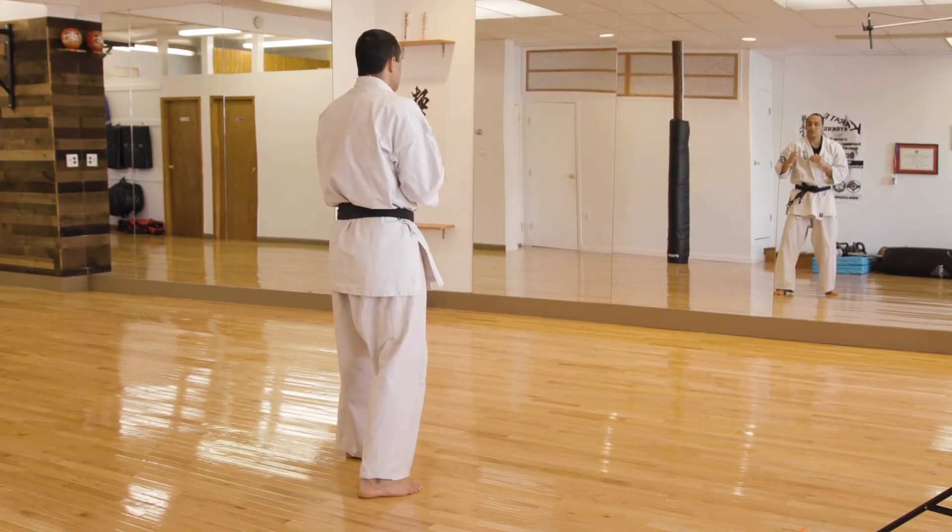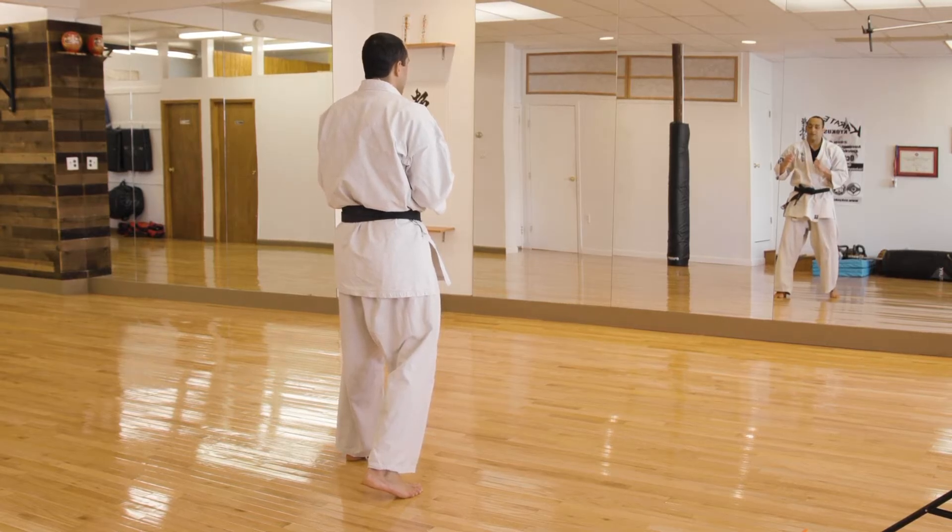The fourth kick that I like to teach new blue belts and advanced blue belts is your back kick. In Japanese, your Ushirogiri.